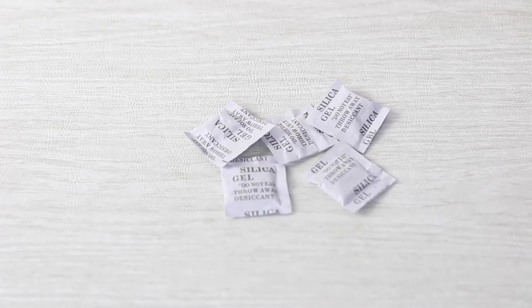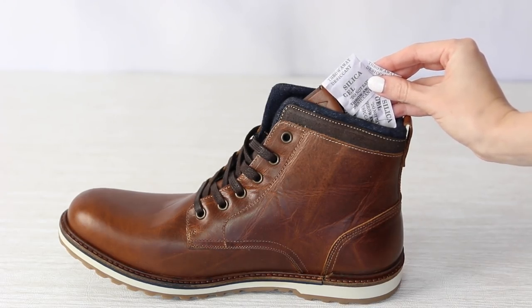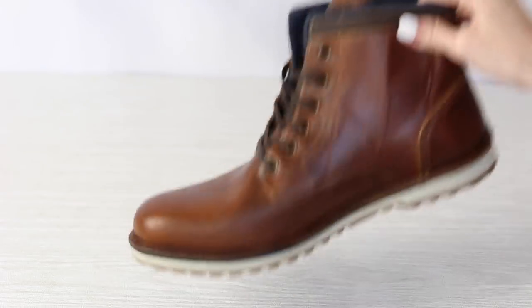If you're outside in the rain or snow and your shoes are a little bit damp when you get inside, something you can do is use silica gel packets. These are in everything, so just save them up and put a few packets in your boots or shoes when you walk in the door. Those gel packets are going to absorb the moisture that's in your shoes.